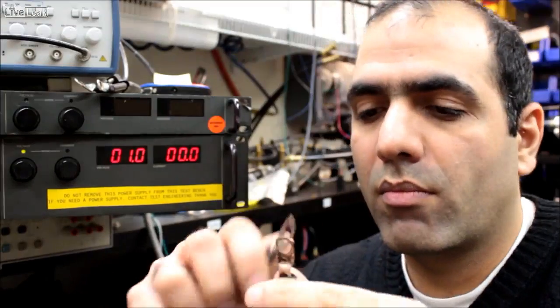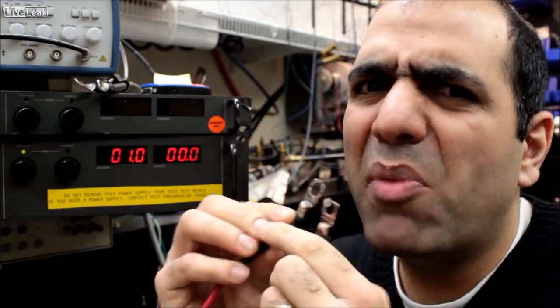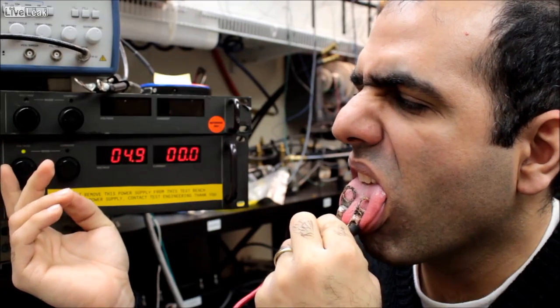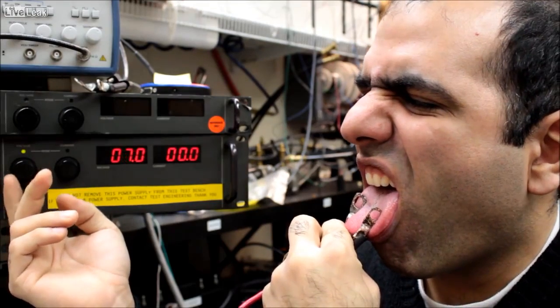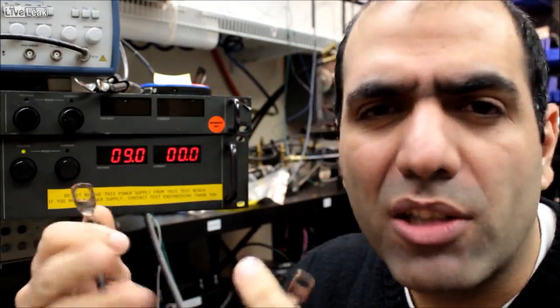Let's try again. This time I start from one volt and I'll watch for four levels: when I start sensing electricity, when it becomes annoying, when it feels like torture, and when I can't raise it anymore. I barely feel it at one volt. At around 5 volts it's kind of annoying. Around 9 volts it feels like torture.